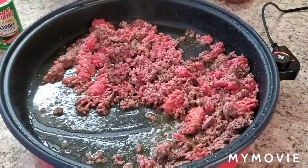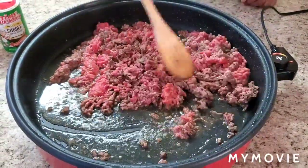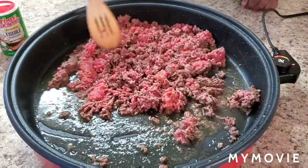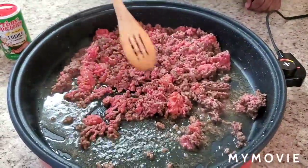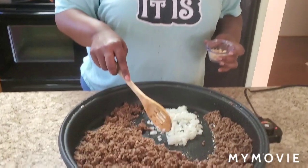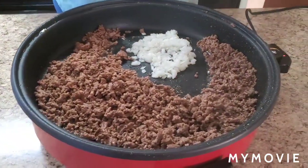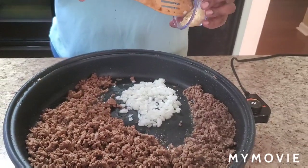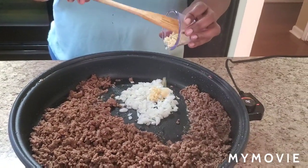I'm gonna finish browning this ground beef, drain the grease, and go ahead and add my onions and minced garlic. Adding the onions now — like I said, about half of a chopped onion — and I'm gonna add about a tablespoon of minced garlic, give or take.